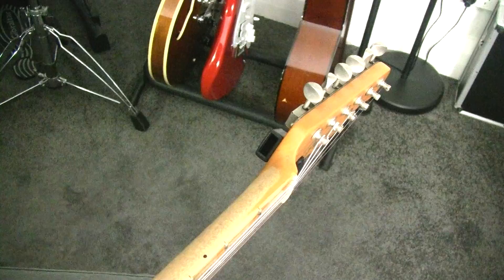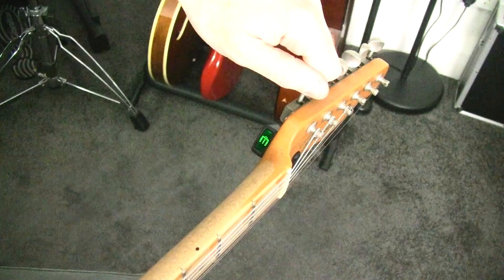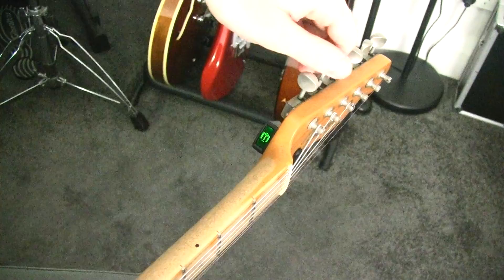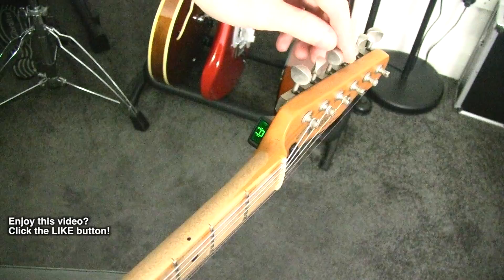We've got our classic red versus green to tell us when we're in tune, and our bars off to the side. The trusty way of telling whether a tuner is good or not straight away is whether it bounces around too much — and it doesn't. It's nice and steady.